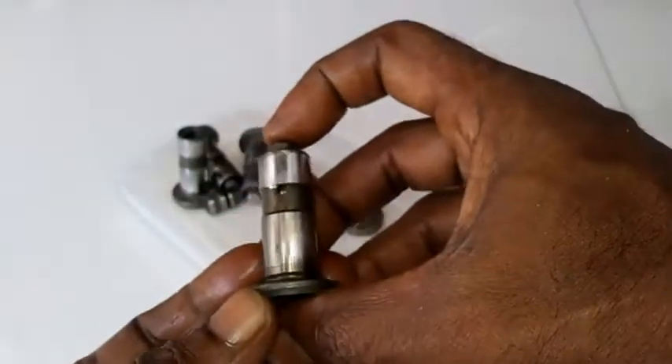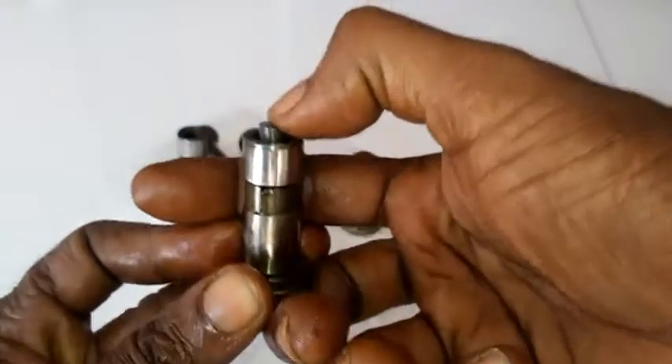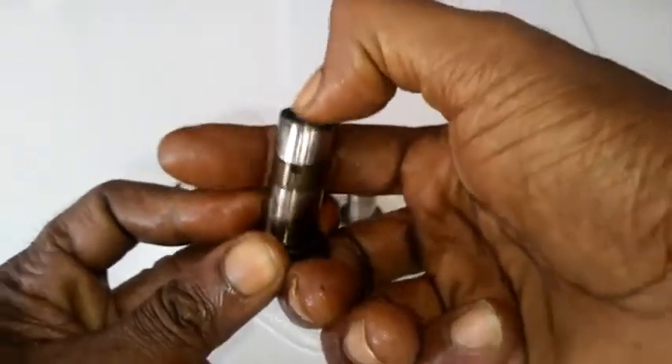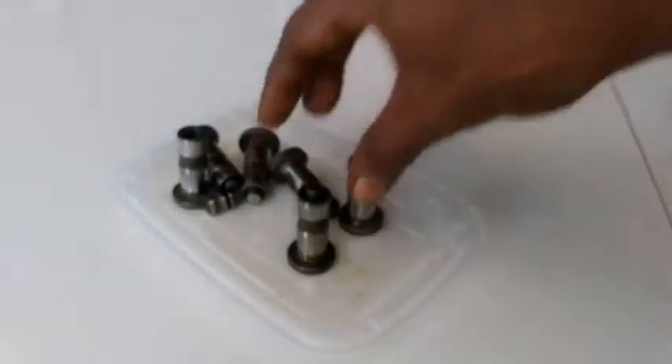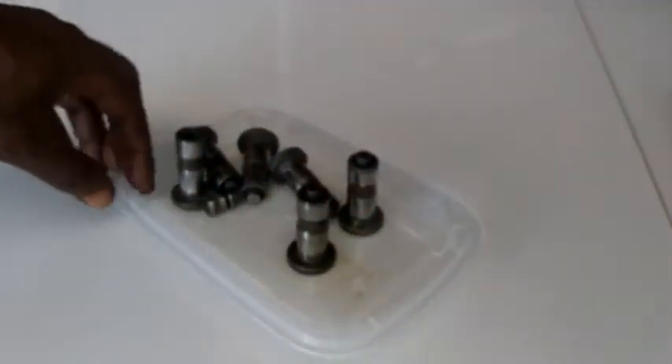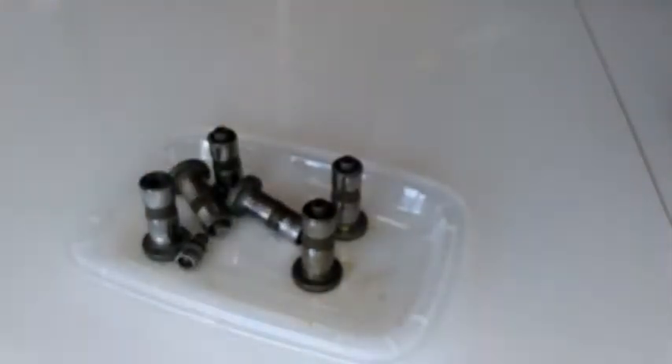When replacing this lifter, you want to make sure the top here can move freely. This is eventually going to allow the oil to flow and build up and take up the lash out of the valve. So what we're going to do here is dispose of these and purchase new hydraulic lifters to be installed in the engine.